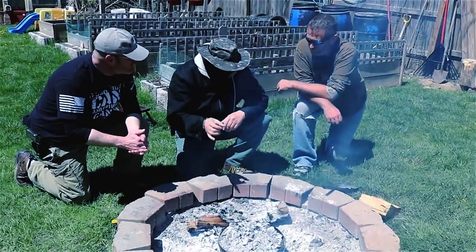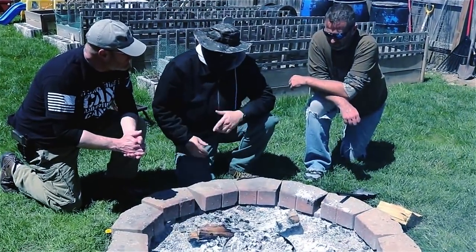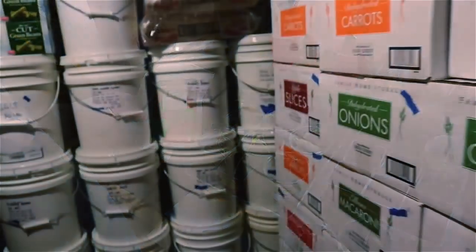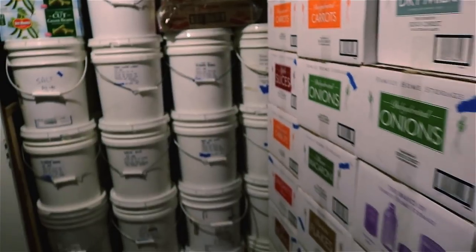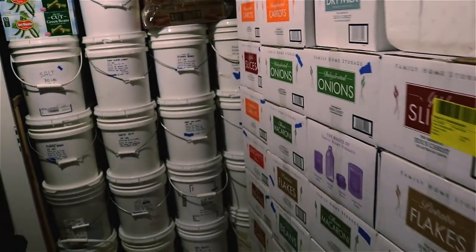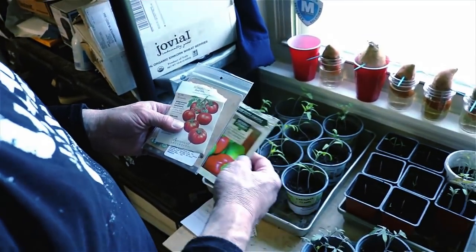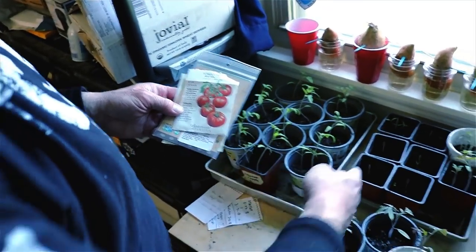Hey brother, how are the seedlings coming along for the garden? I was just getting ready to start some — you guys want to come in and help? I'll show you what we've got going on. Luckily we had already prepared and put back quite a bit of food for long-term storage, but by doing the gardening this will add variety to our food stores and make them last longer, and what we grow will add more vitamins and nutrition.